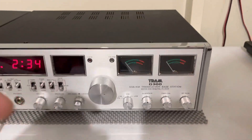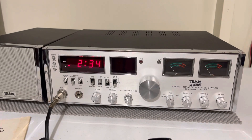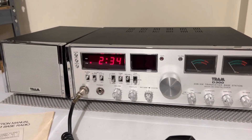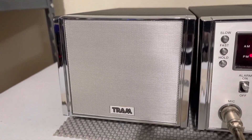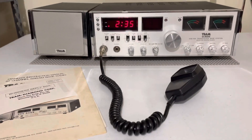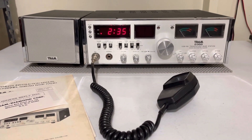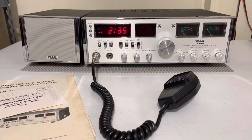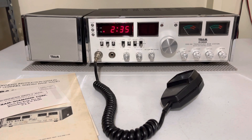I'll take several more pictures of the entire radio — front, back, bottom, everything. It's clean. It also has the original speaker, which comes with it. It's really hard to find this radio with the manual, mic, and everything in this kind of shape that's never been modified or hacked up. I'm not going to sell it cheap, but I will make it fair.